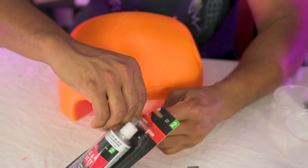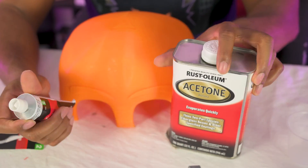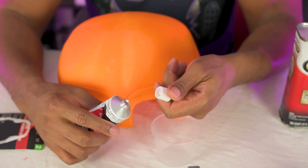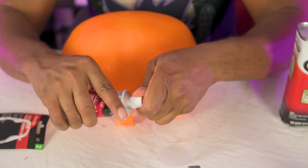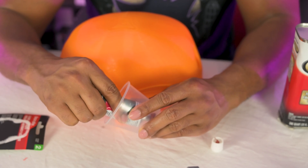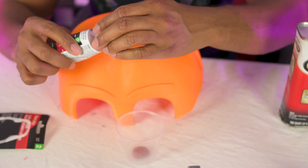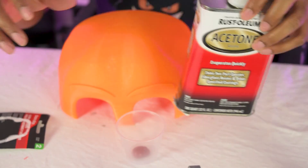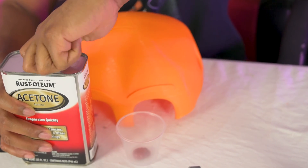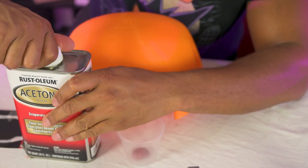Okay. So here again, we have our Bondo. Go ahead and crack this sucker open. They didn't give an exact measurement or ratio that we should be using, so I'm going to be figuring that out here. You can use the top part to poke a hole in this and get it open. I do have some gloves over here I will be using in a minute, but we're going to go ahead and put a little bit of Bondo down here. I didn't measure it out or anything, just squirted some in there. And then we're going to be using our acetone to thin it out. Hopefully that will allow us to easily coat this entire piece — that is, if I can get the acetone open.